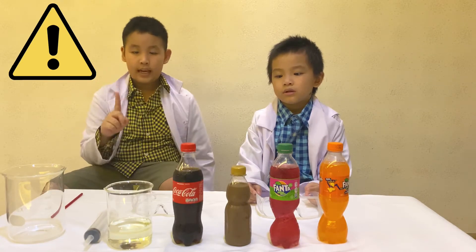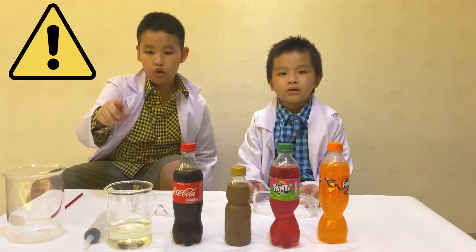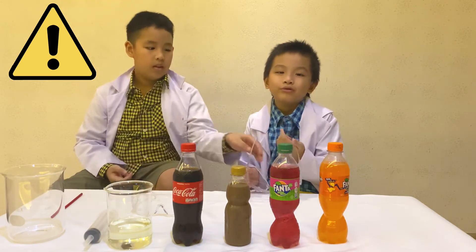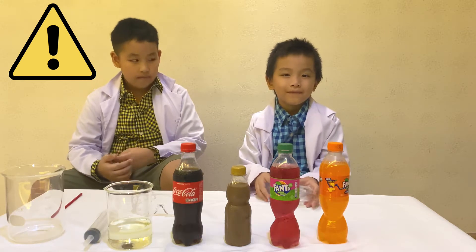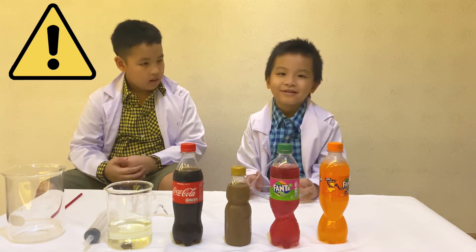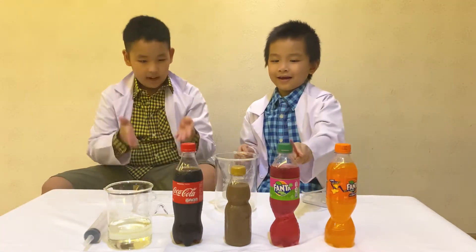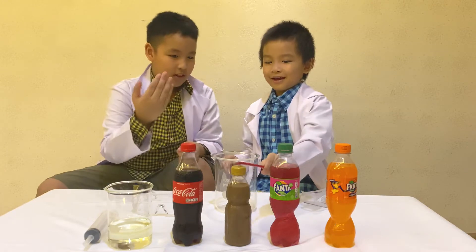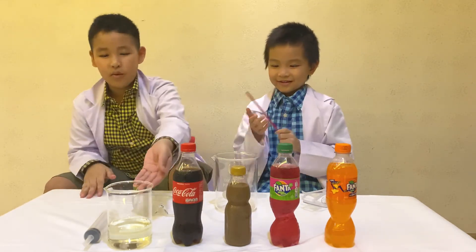Don't drink science experiments, okay? Because it's going to be dangerous. And also, don't drink bleach. You always do it with gloves. First, we have rich Fanta and mint Fanta, and coffee, tea, Coca-Cola, and also bleach.